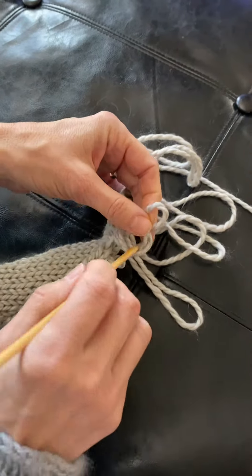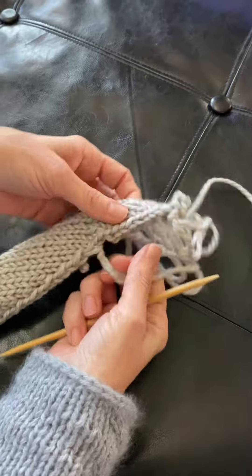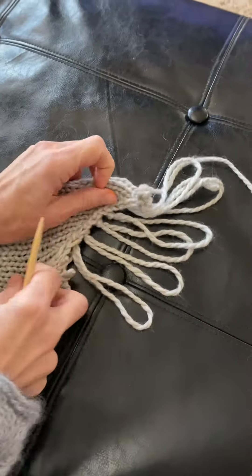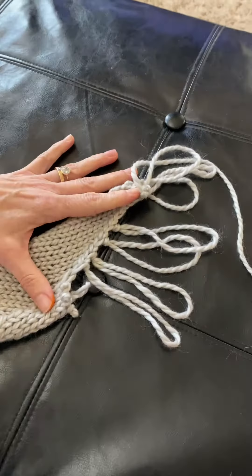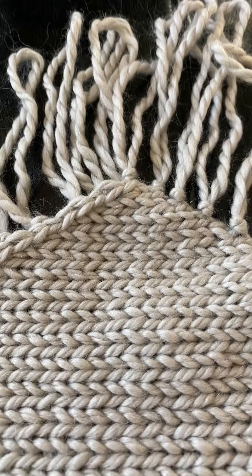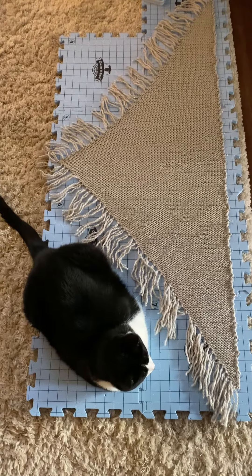And that's it. When you're done, you cut all those loops so that there are two strands coming out of each. Here's the finished piece being blocked, where you can just see all of the fringe.